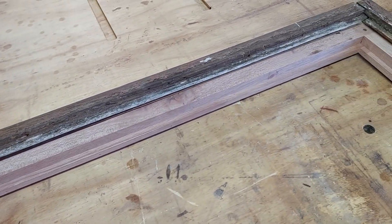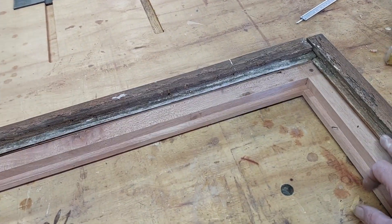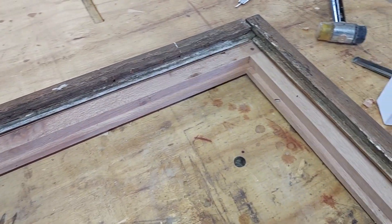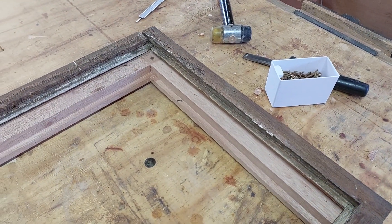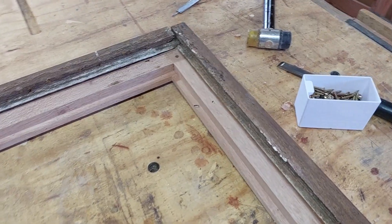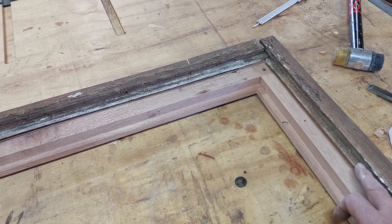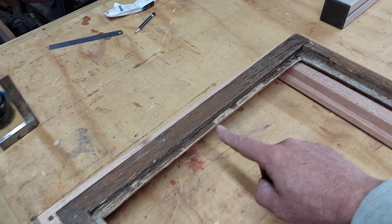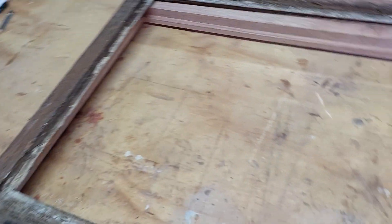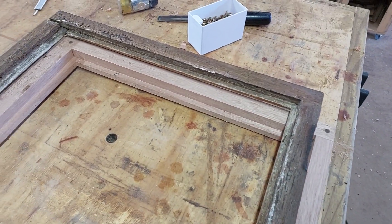I'm not going to use window putty to put the glass back. The window putty doesn't really adhere to the wood because the wood moves a little bit — not much at these dimensions, the sizes are very small, but there's definitely movement. And the sun doesn't help much either. You can see that the window putty has absolutely not adhered — there are only two little pieces where it stuck. Everywhere else the putty came out very, very easily.